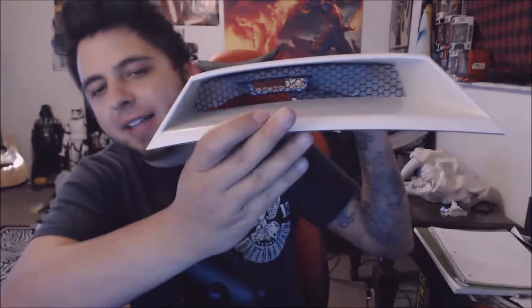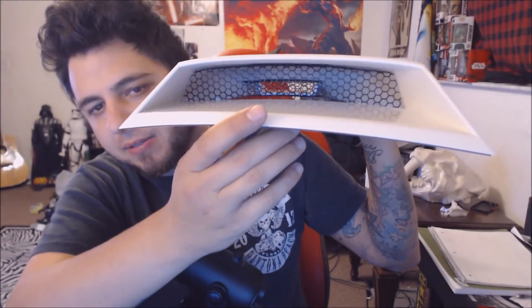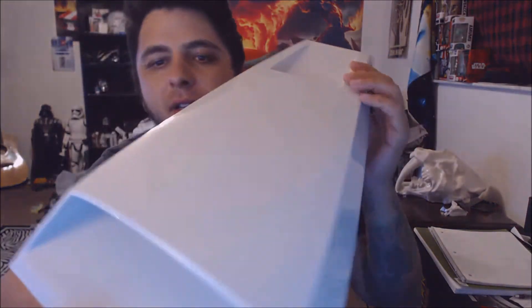I saw one video where the guy is literally putting the paper on the mesh and he says if you don't have tape to tape it down, use gum — like chewing gum. Like if you're broke, I don't know, maybe that's all you'll have after you buy these. But there's the inside, which turned out pretty good, and the back side looks pretty good too.